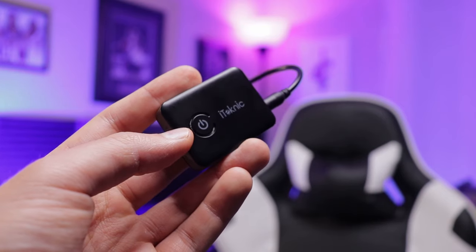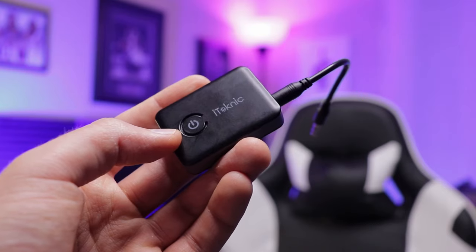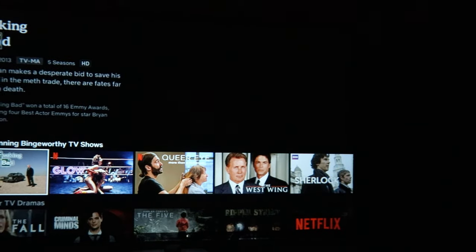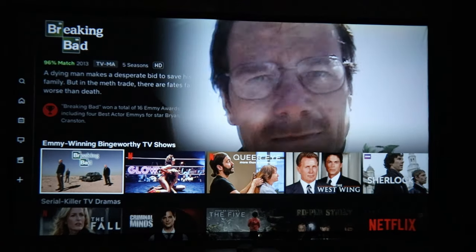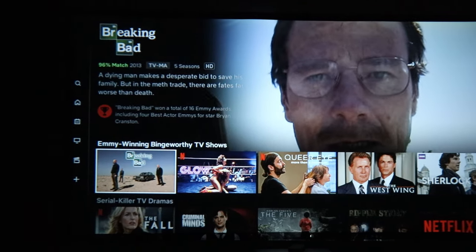Really the only downside is that the battery life is about eight hours. You'll have to charge it up every once in a while, but eight hours will get you through any type of movie. If you're using this for a movie night or gaming, just make sure you charge it up fully beforehand. It's a relatively cheap option and a good way to help improve your audio coming out of your projector.